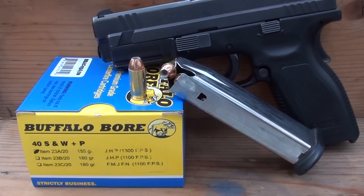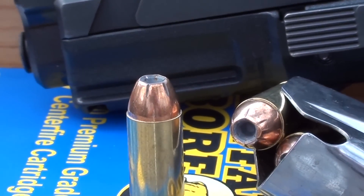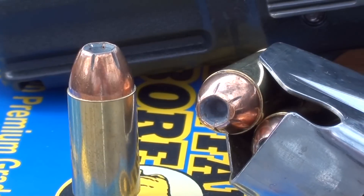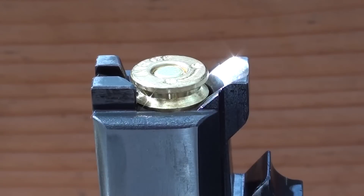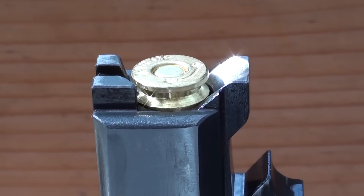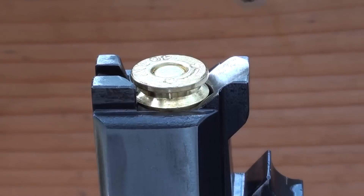I'm going to chrono this and see what I'm getting out of this XD 40. We're shooting it into clear ballistics gel calibrated with four layers of denim, like we always do. For those who say the XD 40 is not a supported barrel — there's your proof. It is completely supported around the casing; it is not going to bulge the brass at all. That is the worry with shooting high pressure loads out of the Glock 23.